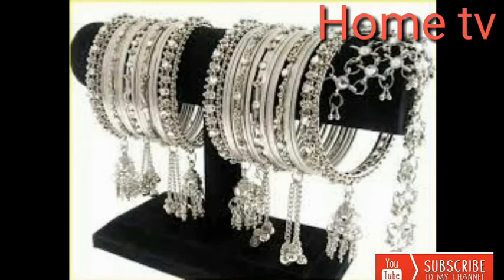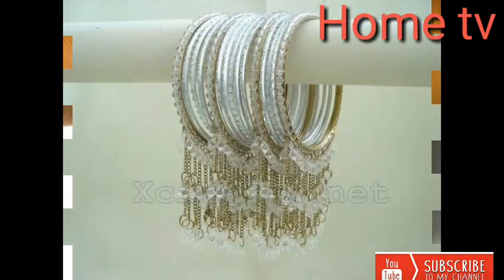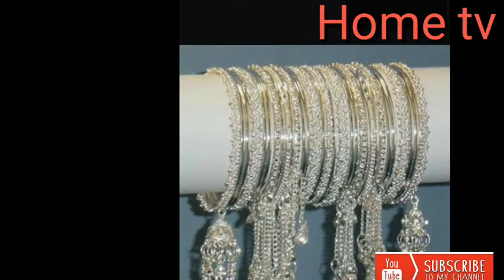Some people call it bangle and jumka. These bangles and jumka are for those people who love fashion — beautiful colors and beautiful designing.